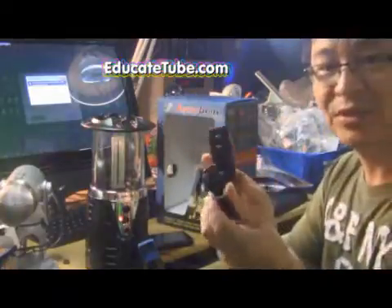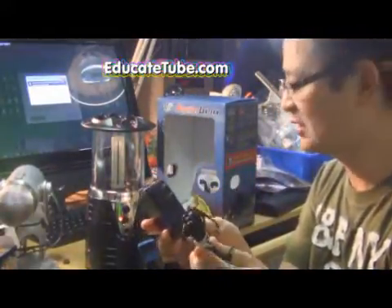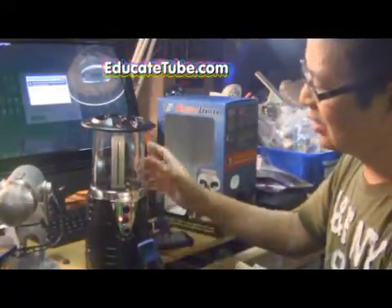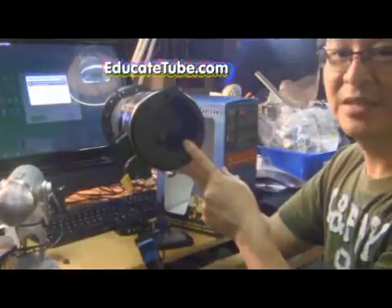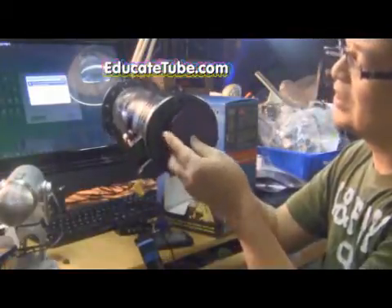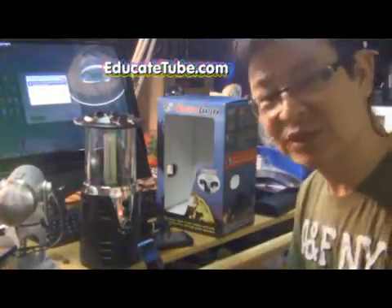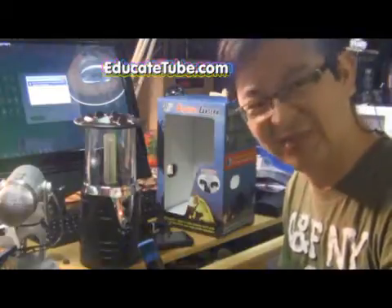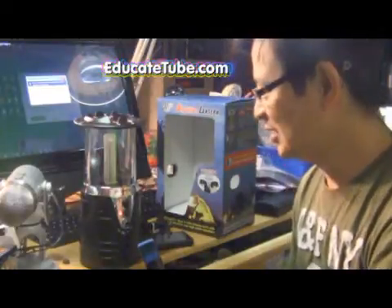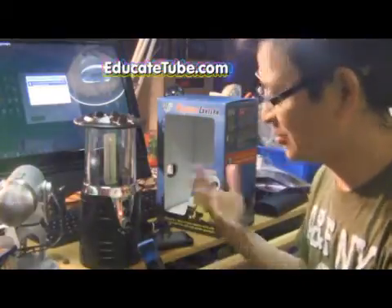It comes with an AC adapter, so it can work at home as long as you have one. And if not — if you're out camping — you can take 4D batteries and put them in there. The only downfall about these devices for camping is that 4D batteries are expensive, so if you do a lot of camping, that's not a very economical way to bring this along.